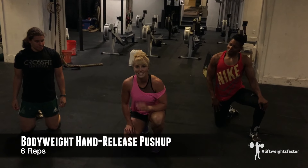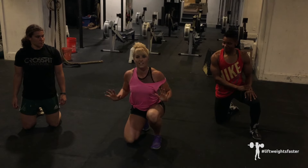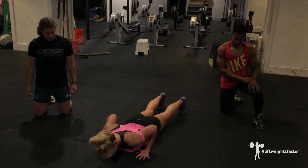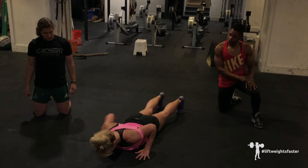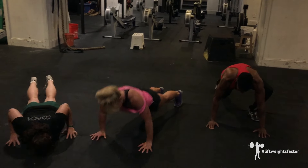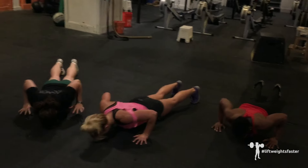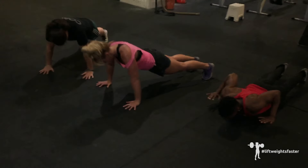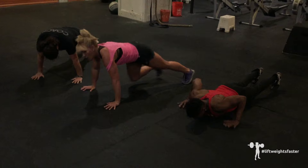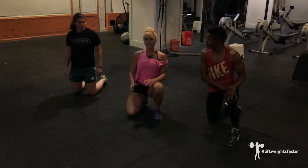Next up, hand release push-ups — six total reps. This is the best thing you can do if you don't have a weight to row. This is a version of a bodyweight row. Keep your elbows in toward your body and row your hands up off the ground and right back down. Six reps. You'll see that they're really squeezing their glutes so that they're coming up in a plank position and not like a cobra sink.